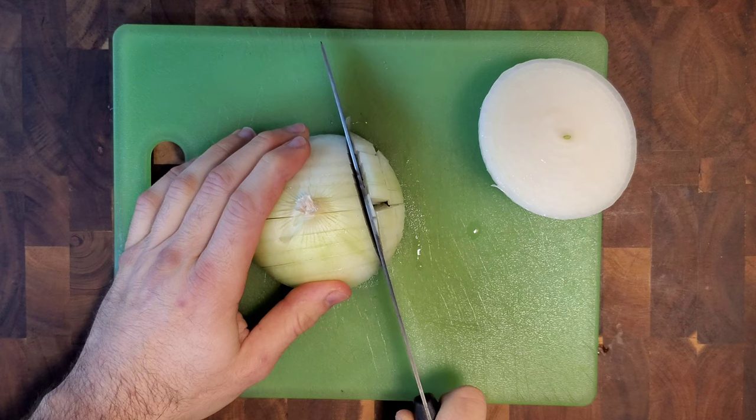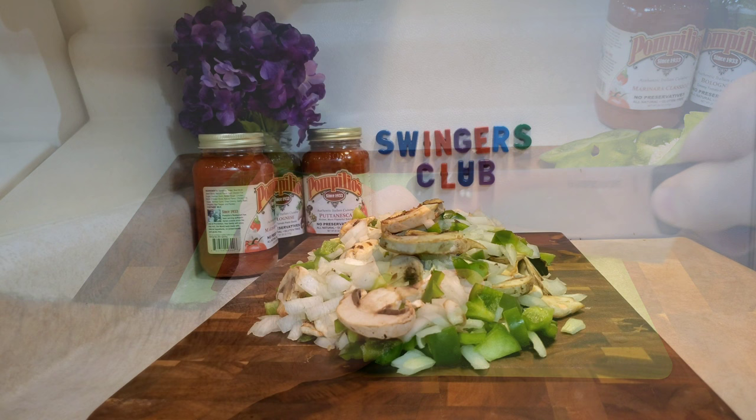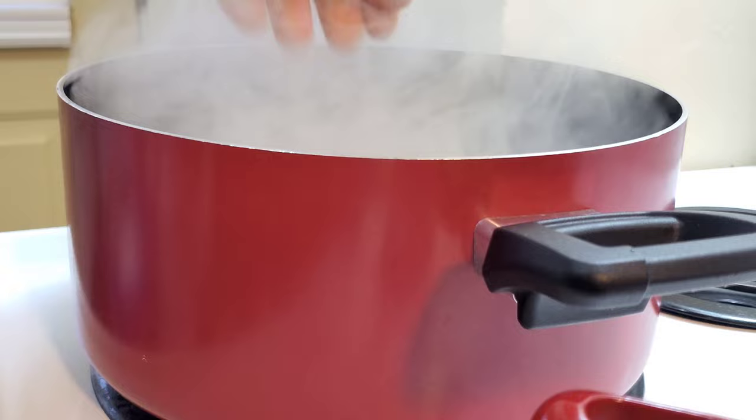Next, fulfill a need for vegetables by chopping one medium generic white onion, along with two green bell peppers, and combine them with one pound of mushrooms. Bring half a gallon of salted water to a roaring boil. Add the linguine to the boiling water and let it cook for ten minutes.